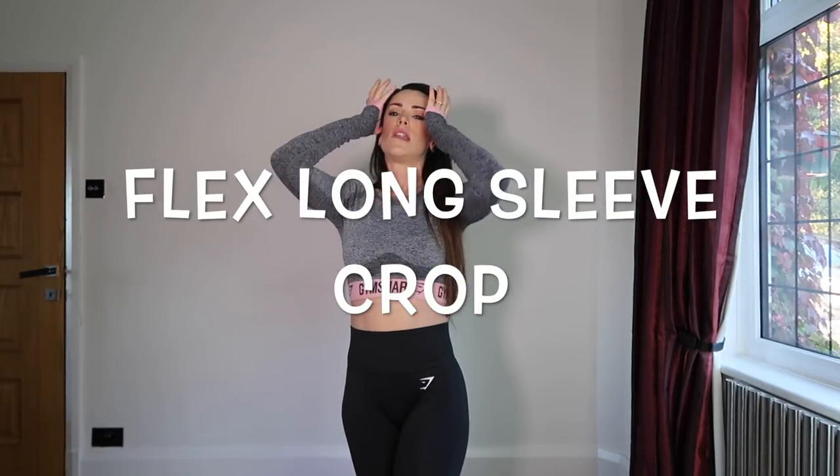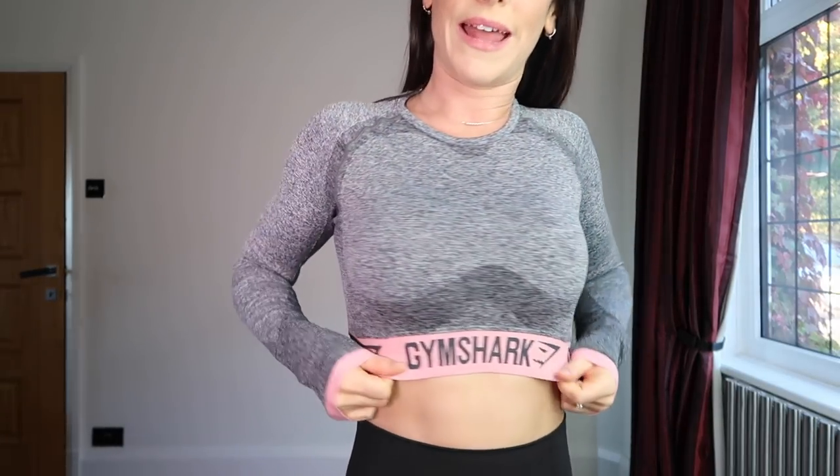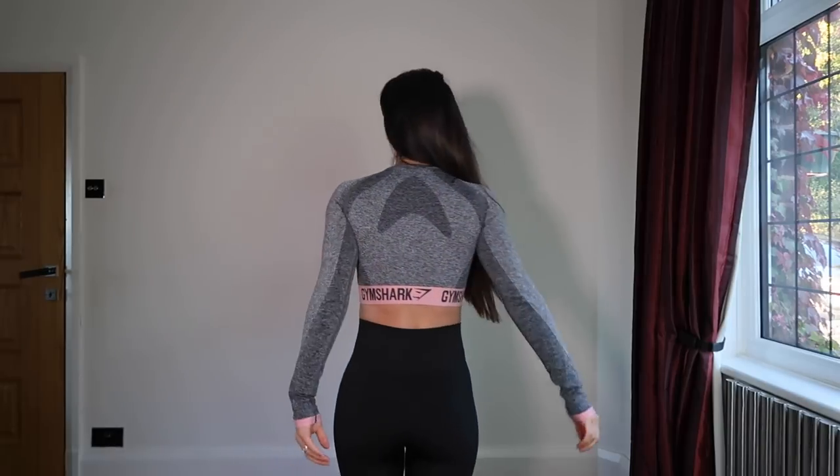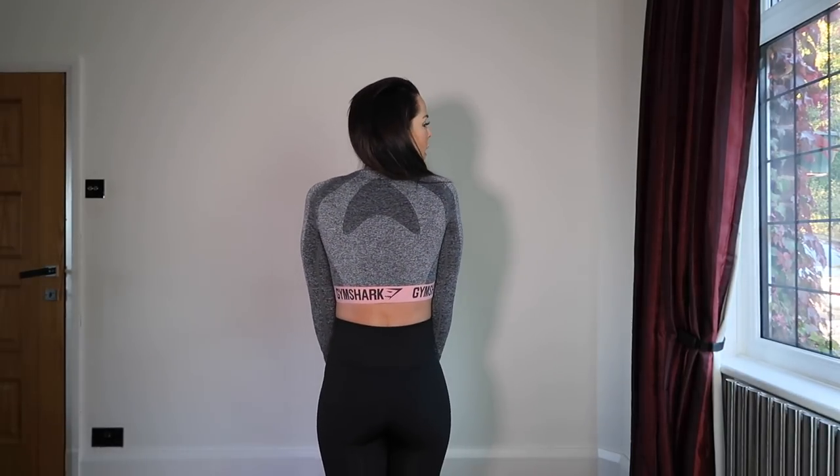Again they have the medium to high rise — you get a little bit of flesh here. I have teamed it with this awesome Flex long sleeve crop top in marl charcoal and a dusty pink colour. As you can see it has a little bit of detailing of the dusty pink on the edging. Really good contouring, really comfy — I've worn it to train in and it really feels good when you're training. You don't feel like you're getting super sweaty in it, and again you have the detailing on the back.